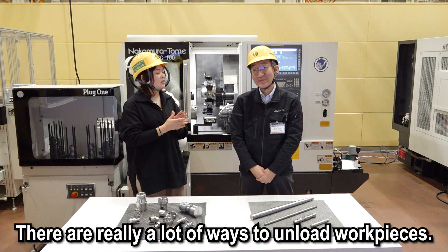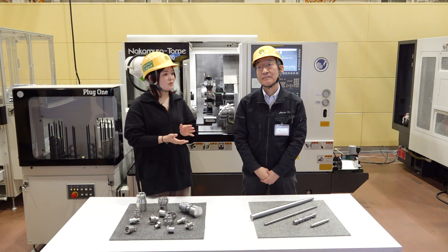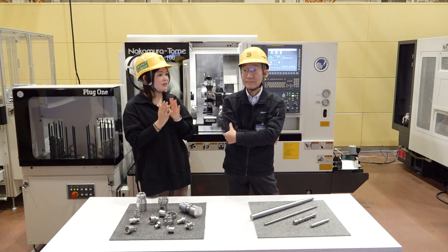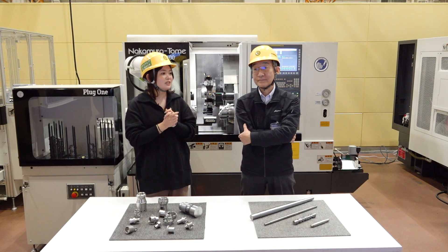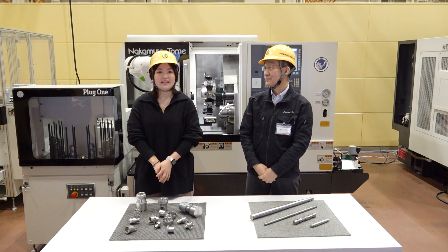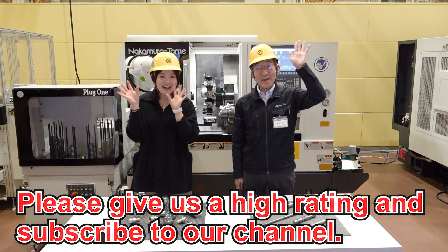There are really a lot of ways to unload work pieces. There are other ways using a gantry loader or a robot for unloading, but we'll save that for next time. Thank you very much for teaching me about the various methods of unloading work pieces today. Now I'm confident to answer questions from our customers. Good luck, and make good proposals to your customers! If you like this video, please give us a high rating and subscribe to our channel. Thank you for watching. Bye!